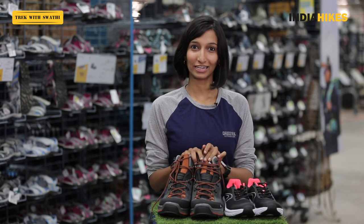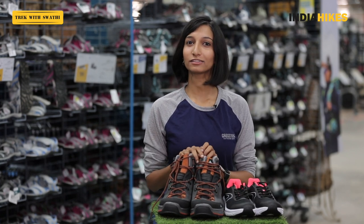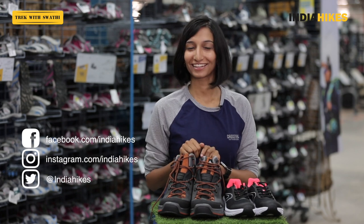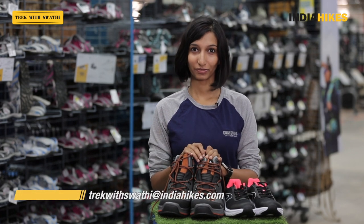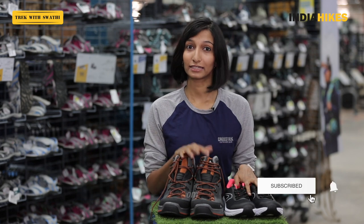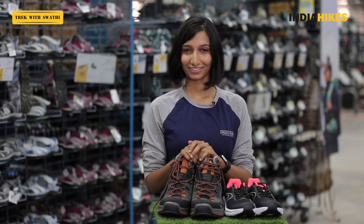Make sure you invest accordingly and make the right decision. If you need help, drop a comment and I'll help you out, or I can get some of my friends from Decathlon to assist. If you have anything else you want to know, write an email to trekwithswati@indiahikes.com. We're constantly making more videos about trekking, trekking tips, and trekking trails, so make sure you hit subscribe to our channel and we'll notify you of new videos.